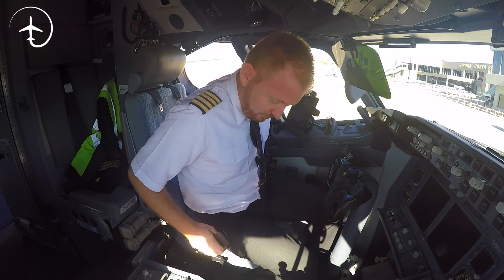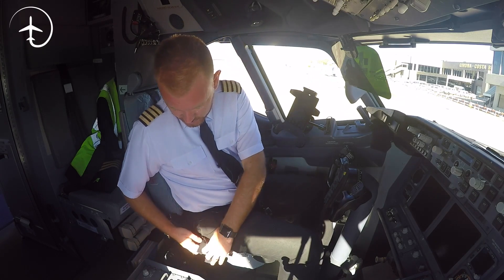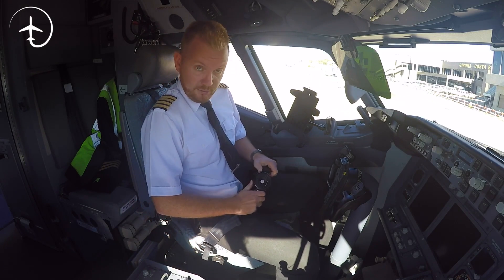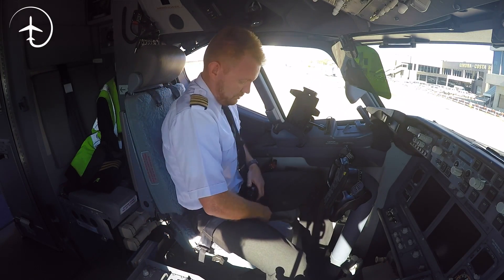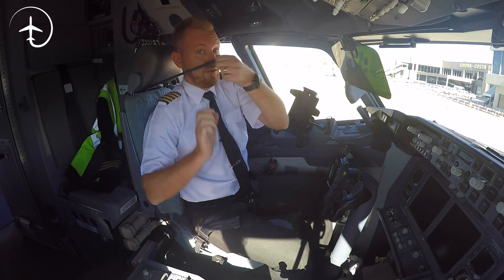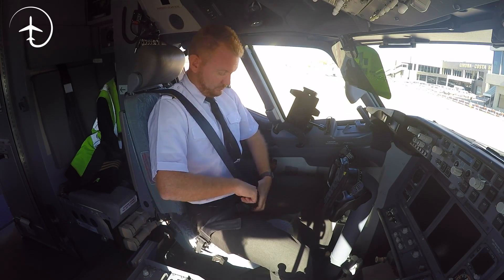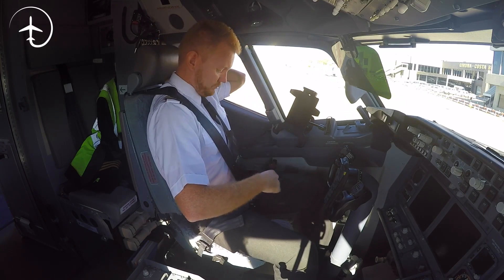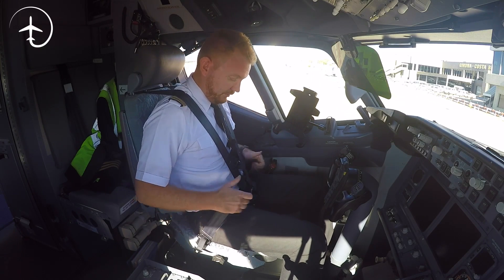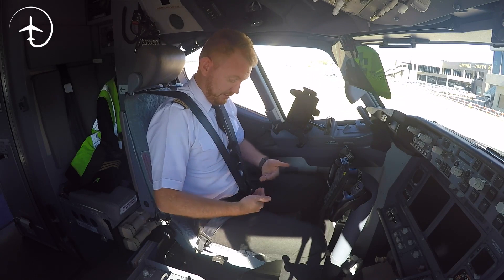Then you have a three-point seat belt. It's just a normal seat belt — extend it, put it in like that, and then you have a third one here over the shoulders. This is the seat belt position we have for takeoff.